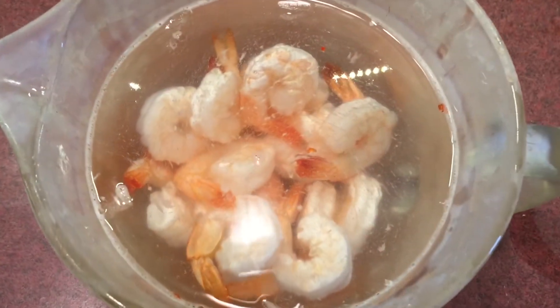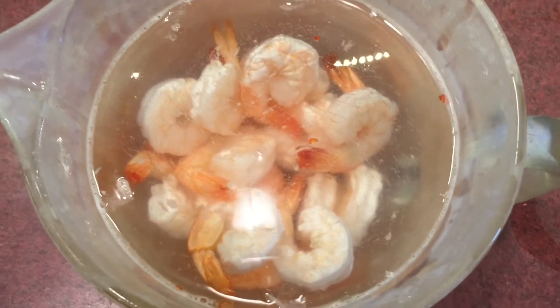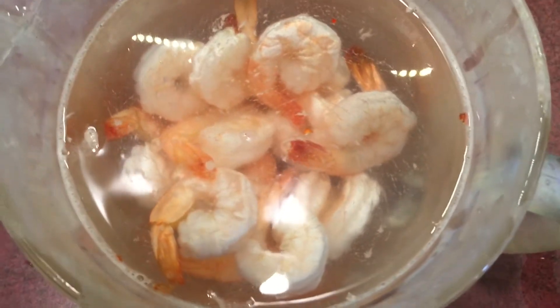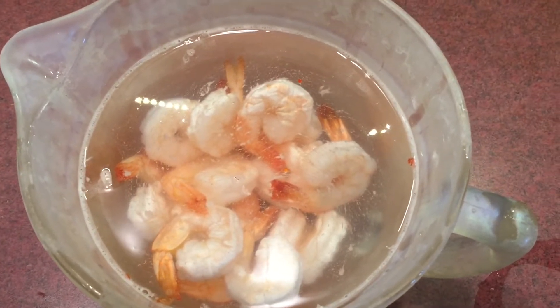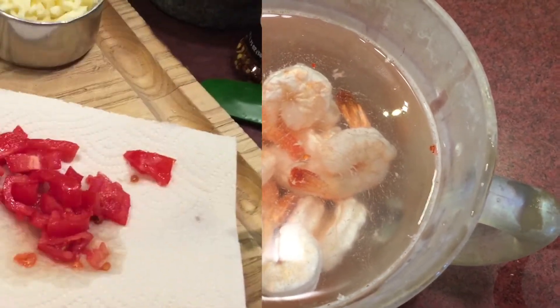My protein for today will be shrimp. These shrimp came in a package — they were already pre-cooked and frozen. I like to defrost them by just putting them in some cold water and letting them sit for an hour, and then the ice will melt away and the shrimp will separate and they're ready to use.